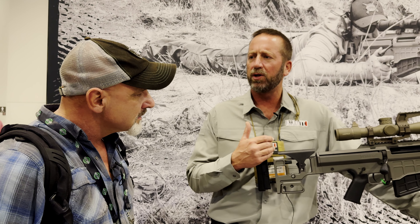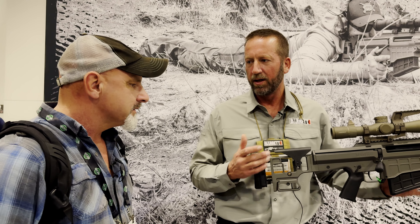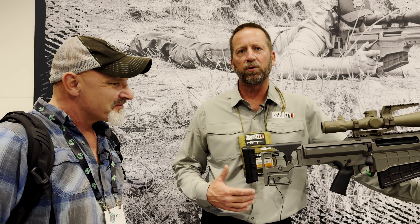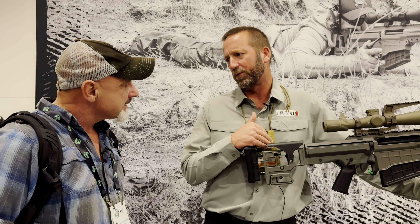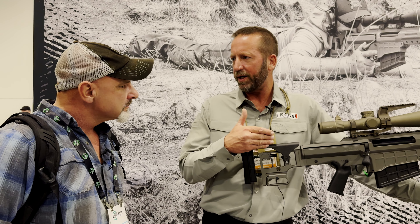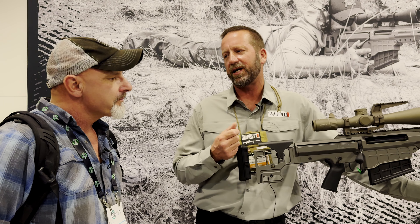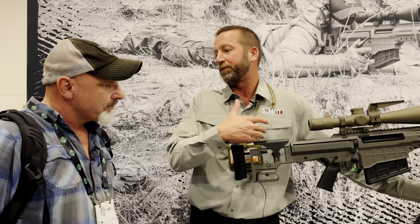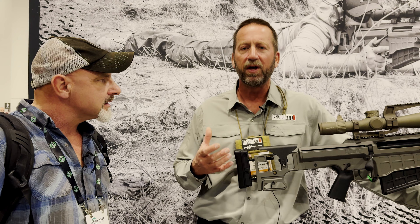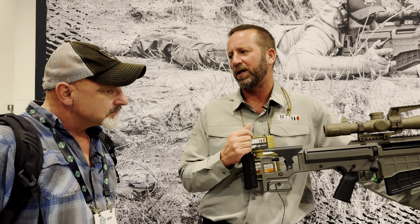It has very similar features to the MRAD, just bigger and bulkier. It's a modular rifle — we're able to change calibers. Right now we're only offering the .416 Barrett, but we are offering barrel maker kits so that you can buy a barrel maker kit if you're wanting a .375 CheyTac, an enabler, or a different .416. As long as it's based on the .50 case or the .375, you can get the bolt and barrel maker kit and have those calibers made for you.